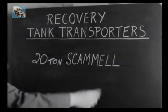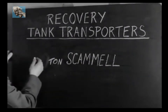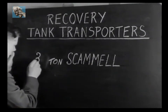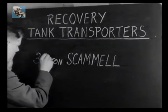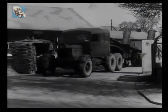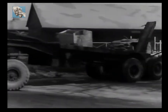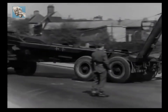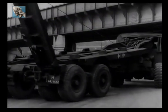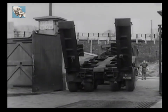Now for the 30-ton Scammell Tank Recovery Transporter, a vehicle that has already been thoroughly tried out and has proved its efficiency in many theatres of war. It has the same power unit and fundamentally does not differ from the 20-ton you have just seen. It does, however, have a sloping platform instead of a horizontal one, and drawbridge-type ramps in place of the detachable ones. In spite of its larger size, it's just as manoeuvrable as its smaller brother.